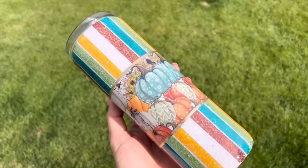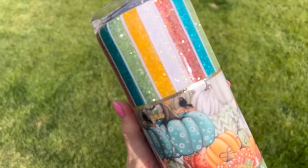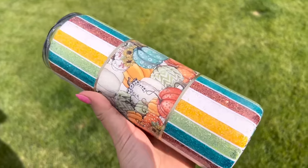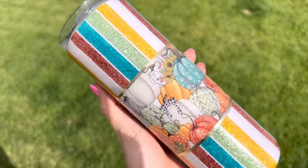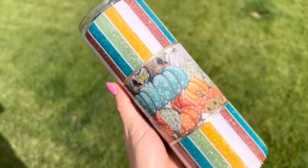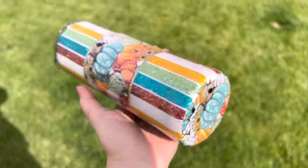After our final two coats of epoxy, this tumbler is all done. Here is the final design. I really, really love how all of these colors go together — this is definitely giving me all of the fall feels, and I really hope you guys enjoyed this video. If you did, hit that thumbs up button down below, subscribe to my channel if you are not already, and I will see you guys in my next video. Thanks so much for watching. Love you. Bye!